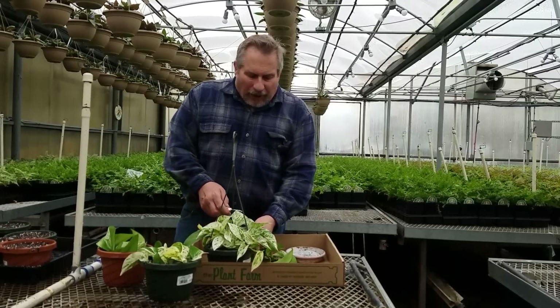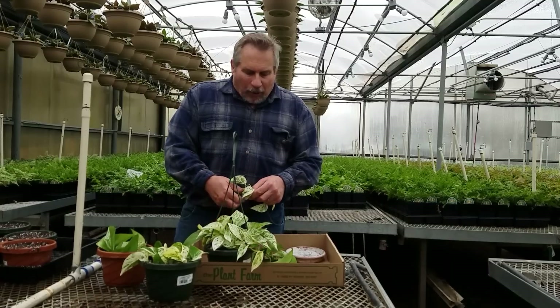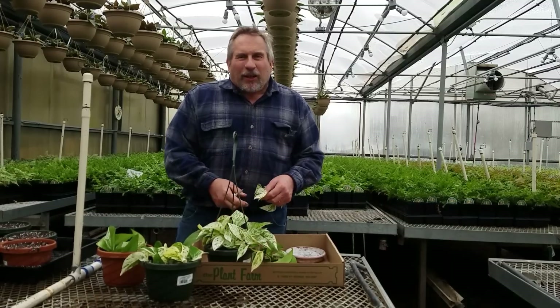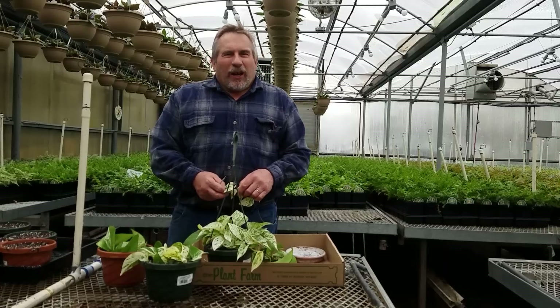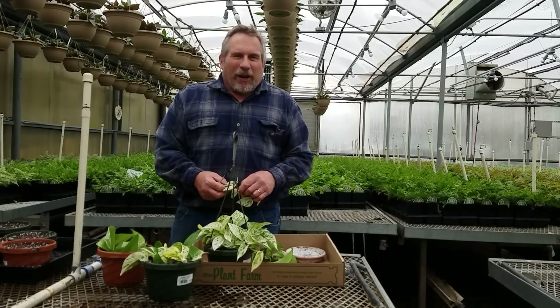One of the first things we'll have to do is take some cuttings of the Marble Queen. But before we do, let me tell you a little bit about The Plant Farm, which is a retail outlet of Creech Greenhouse. We've been in existence since about 1968.